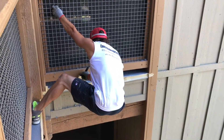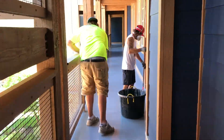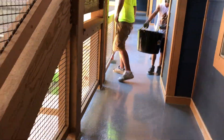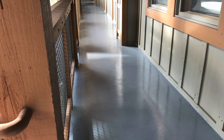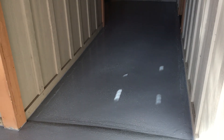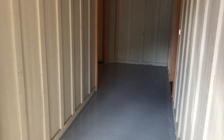Some of our situations can be a little precarious and non-OSHA approved. This is the end product, and the owners will be happy to know that this should give them about 10 to 15 years of life and wearability before it needs to be reglazed.